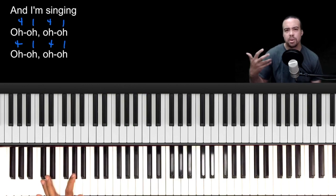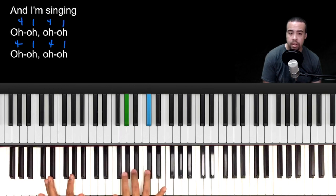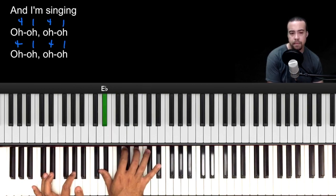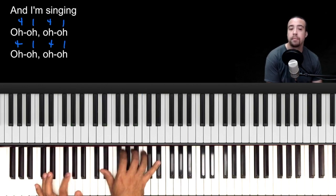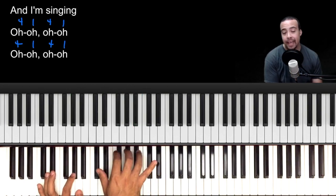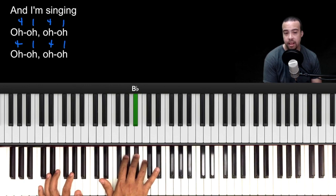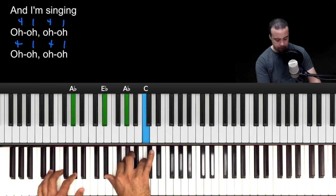If you want to add some movement when it gets real big, you can do a little twirl — A-flat to the B-flat. Then we do E-flat, A-flat, E-flat and keep walking it up: A-flat, B-flat, C, then go back to your chord. Try that with me nice and slow.